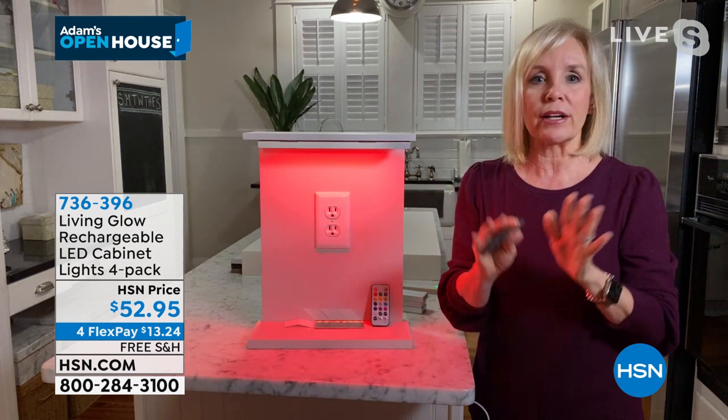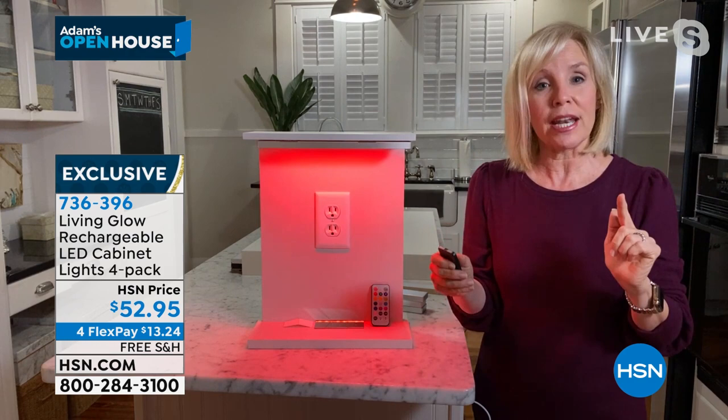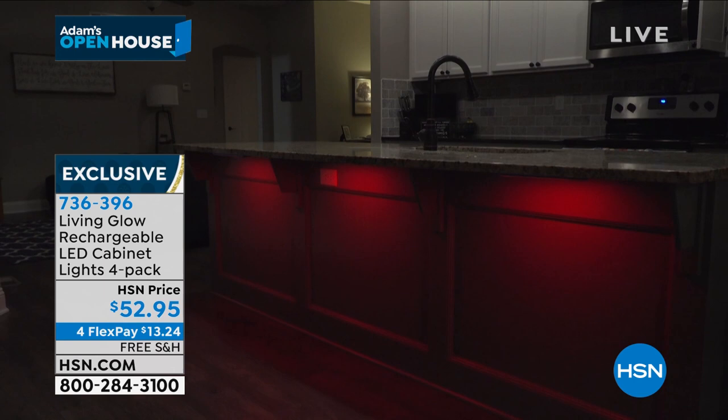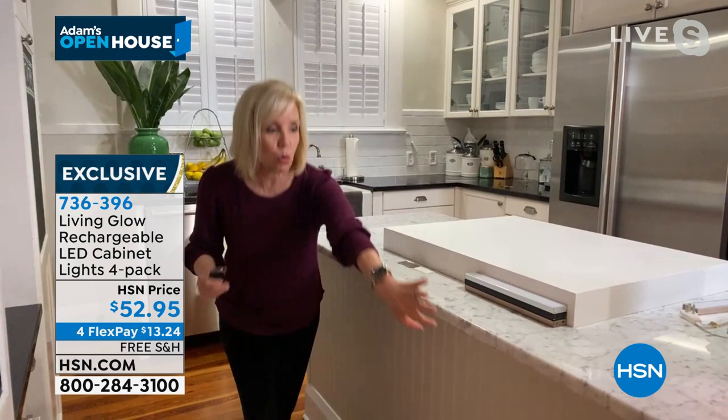If you had to pay for somebody to come out and install these in your kitchen, you're talking a professional hard-wiring — it could be hundreds or thousands of dollars. This is accent lighting at a fraction of the price. Under the cabinets, watch when I turn them on — look at the difference. Then just to show you the different colors, you can cycle through: the red, the green, the blue.